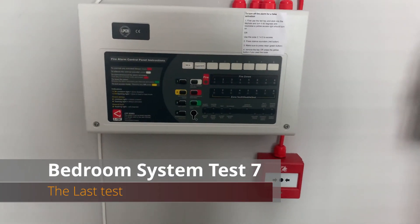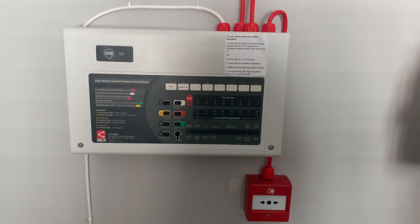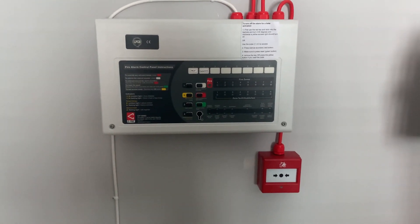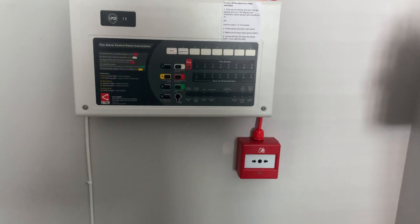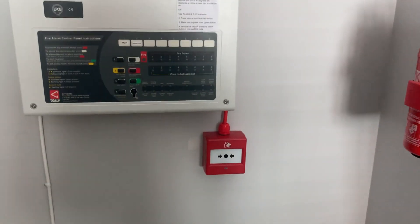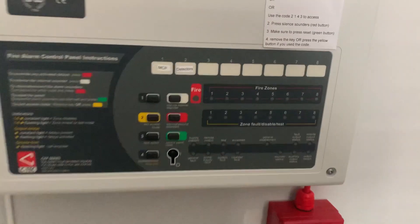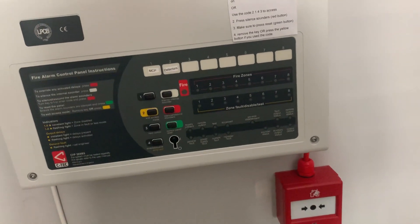Hello guys, welcome to bedroom system test 7. This test is going to be a bit different because this is going to be the last system test with this fire alarm system - it's going to be getting changed out for something a lot better. You may notice there's no power indicator because I've put tape on it on the inside just so the light doesn't bother me.